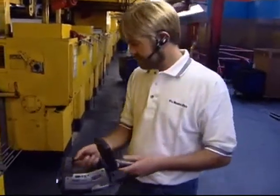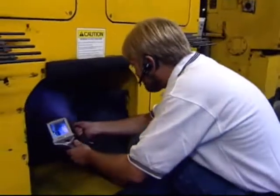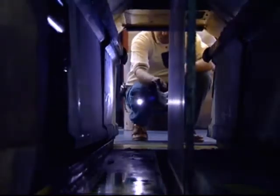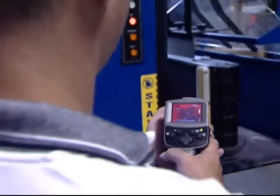I like the FLIR camera for its ease of use. Instantly out of the box I was able to use the camera, and then through the training courses, improve the level of use of the camera. The abilities of this camera are endless.